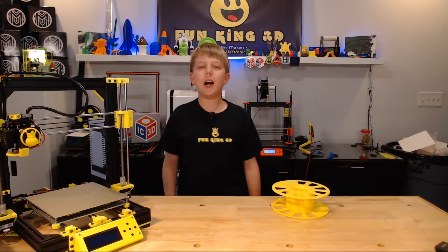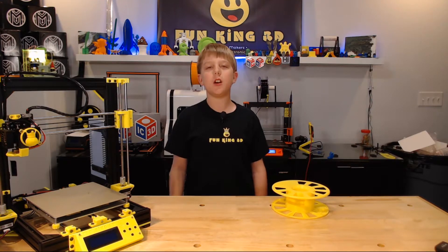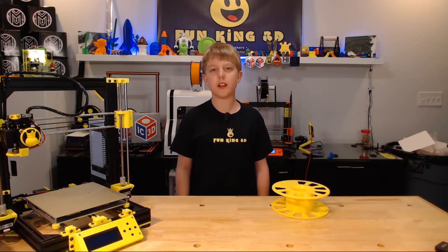Hello everybody, I'm Xander from FunKing3D. Welcome to this week's episode of Xander's Thing Thursday.